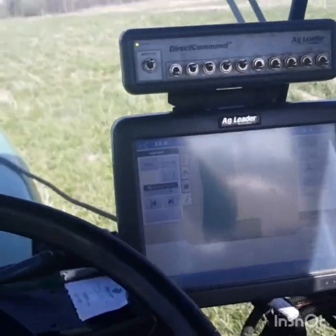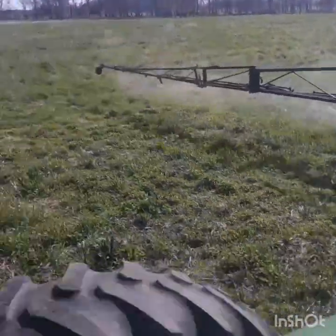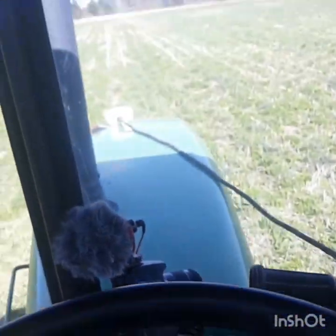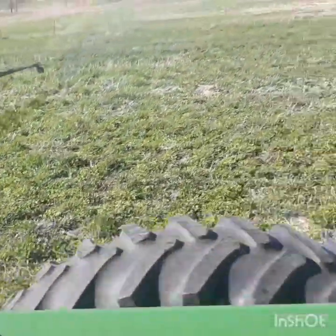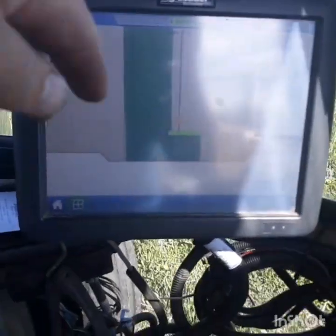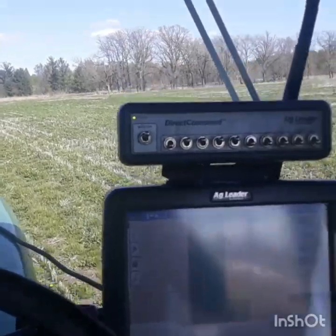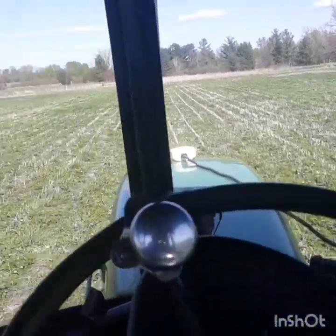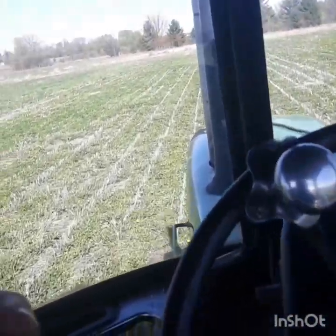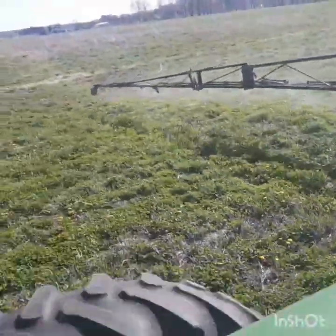We're getting spraying done. Change of plans — I'll have a little segment to do for prepping the planter. My ten thousand dollar camera died and I don't have a battery pack with me, so I just loaded a guidance line from last year and I'm following that. You can see it's overlapping — that's just how guidance lines work. We'll get this burnt down with a couple quarts of Roundup to the acre, then we'll get barley going out here.